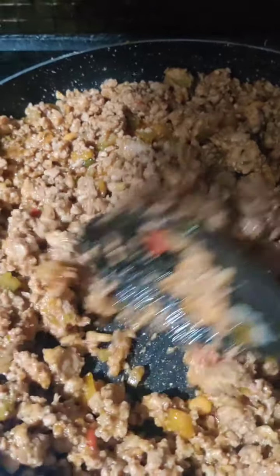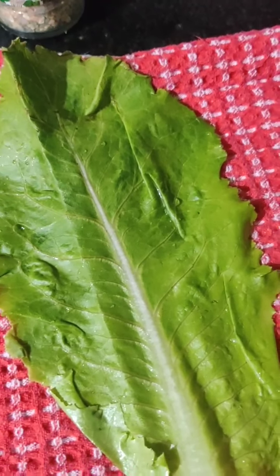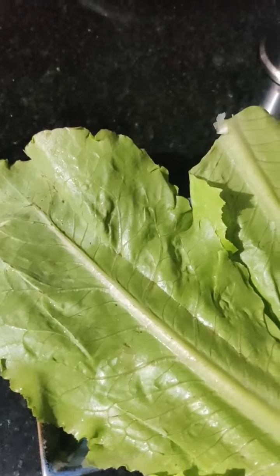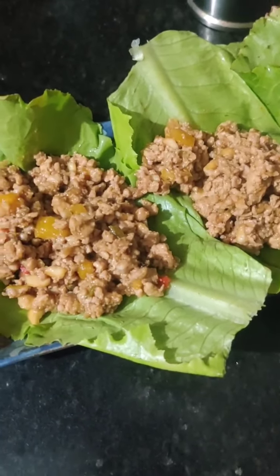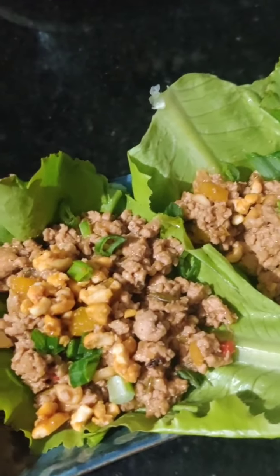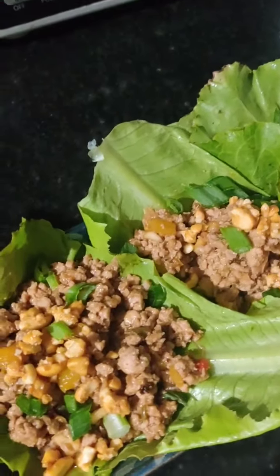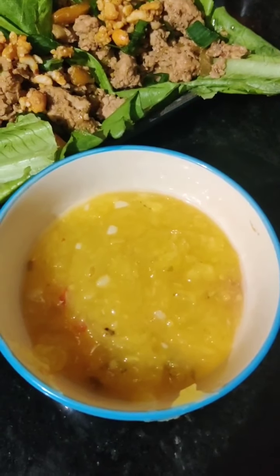Now I will show you how to serve this. I am going to serve the chicken mince in nice lettuce leaves — that is why I said this dish has no carbs. I have arranged 3 lettuce leaves on a serving plate, placed the chicken mince on top, and garnished with crushed peanuts and greens of spring onion. While eating, wrap the lettuce leaf around the filling and put it in your mouth. I am also going to serve this with some fresh pineapple Thai sauce, which I will show in another episode.